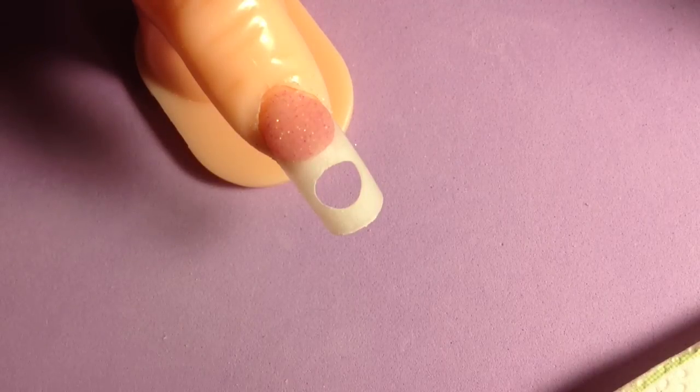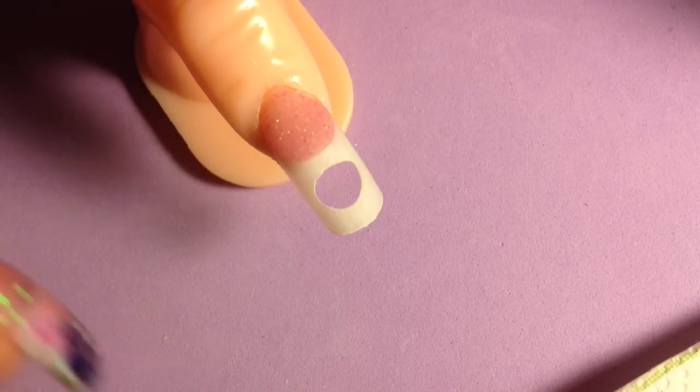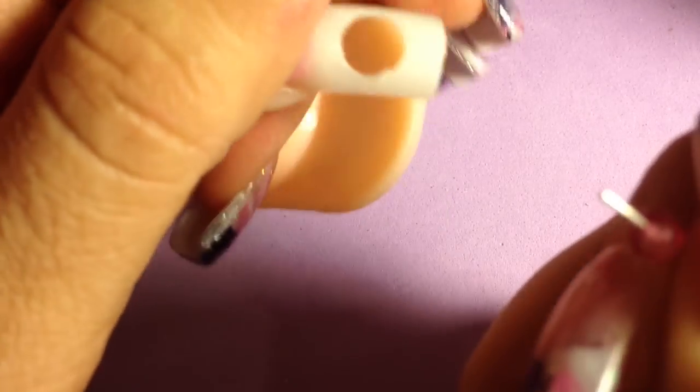Now what I'm using to attach the bead is just white acrylic, because I don't want to be able to see the wire. The white is nice and opaque so you can't see through it.